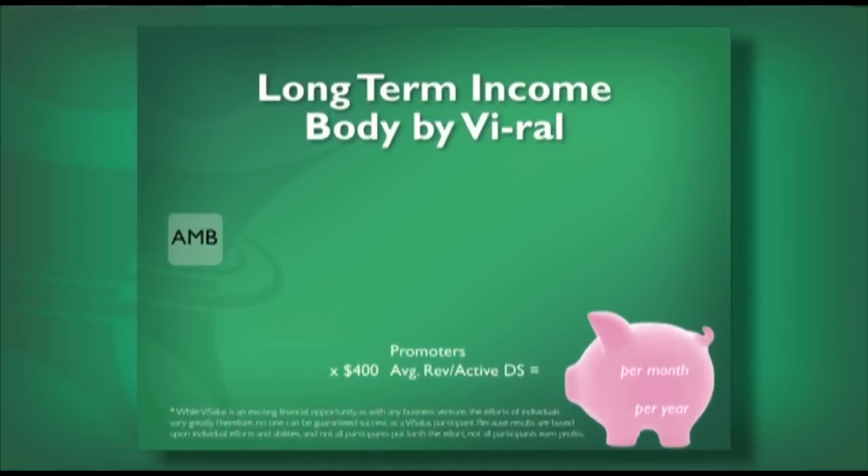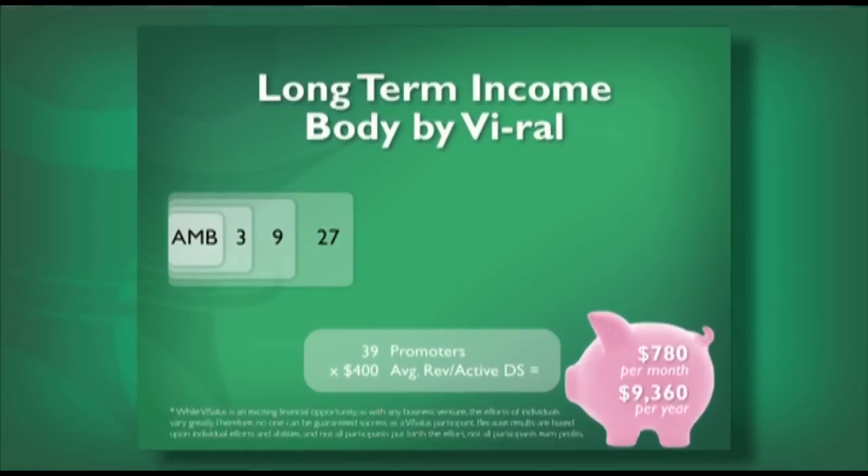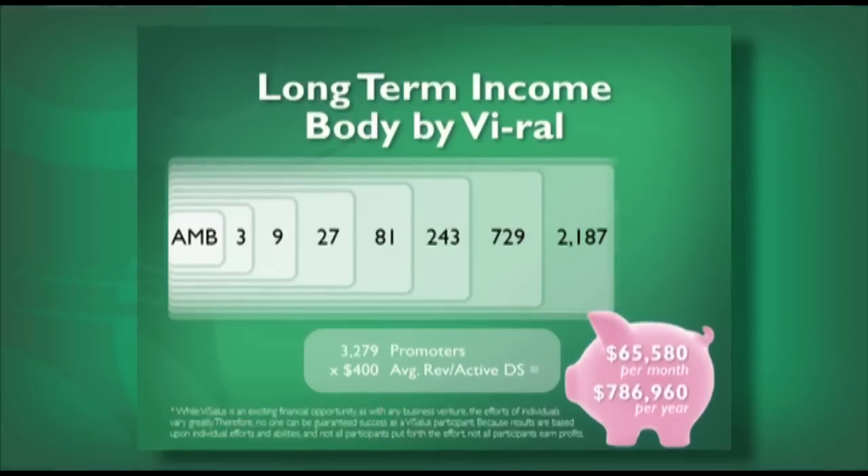Now let's talk about the long term. We have an average of $400 revenue per active distributor. If you referred three people, you're going to make $720 a year. If you had 12 promoters in your team, almost $3,000 a year. With 39 promoters, over $9,000. With 120 promoters, almost $30,000 a year. With 350-plus promoters, $87,000 a year. And if you had almost 9,800 promoters, that'd be just shy of $200,000 a month — over $2 million a year in residual income.